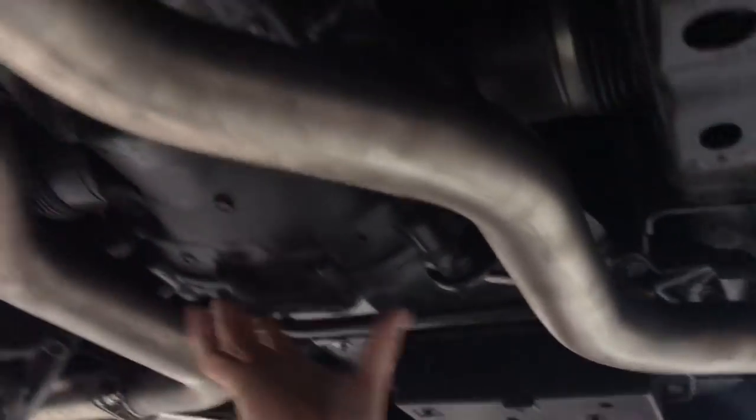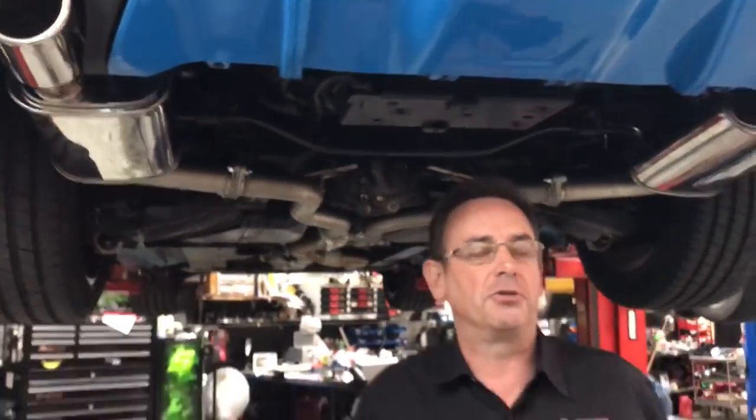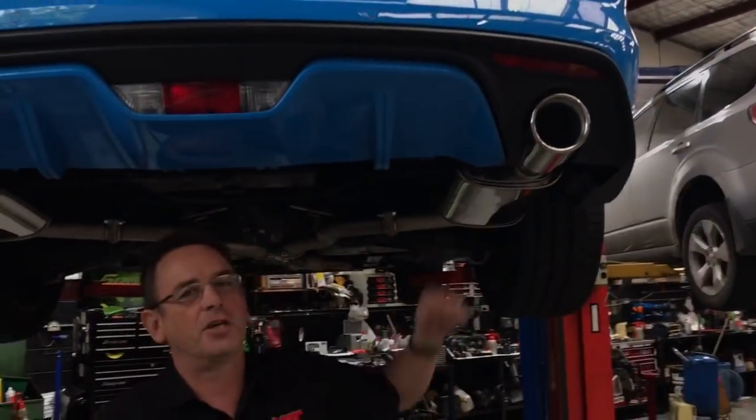One side goes around the side of the rear diff and into the single outlet at the back, and of course we do the similar thing on the other side. Now you may choose to do an exhaust system not because you want a performance improvement — you just want the car to look different or you want it to sound different. This certainly sounds different.